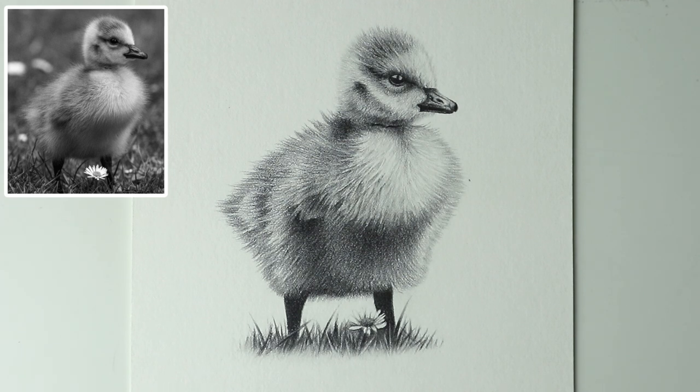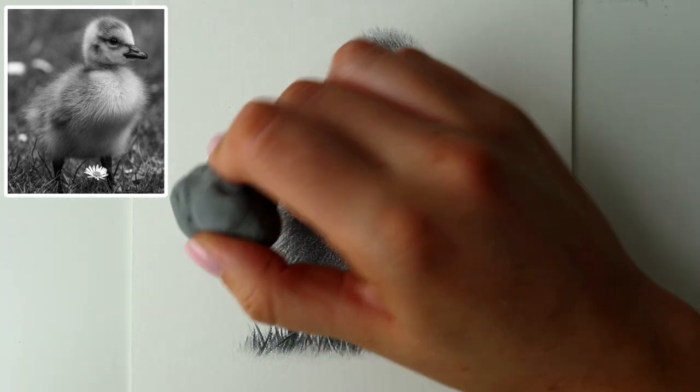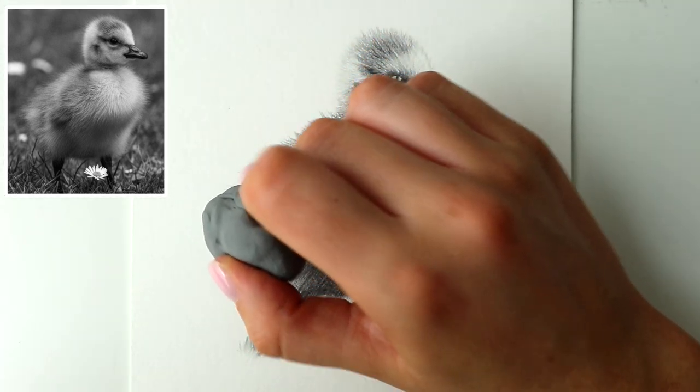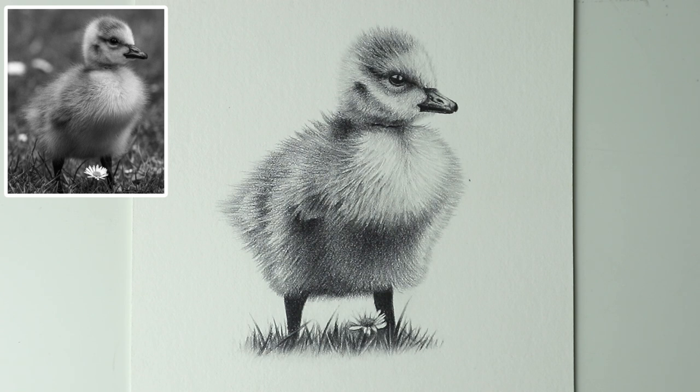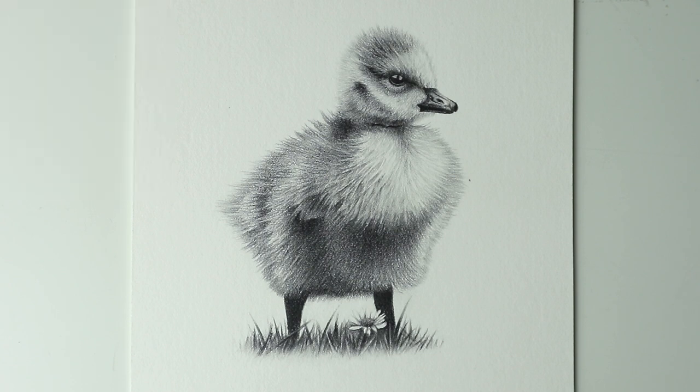I think I might leave it there — I'm pretty happy with how that's turned out. I hope you've enjoyed this little duckling tutorial. Let me know if you'd like more shorter videos like this, like 3-part tutorials that don't take 10 plus hours to do, as not everyone will want to spend that long on a drawing, especially if you're just starting out. I might just soften up that left side a little bit more — can't resist. Thank you very much for joining me for this tutorial. Give this video a like if you enjoyed it, subscribe if you want to see more tutorials like this, and I will hopefully see you in the next one. Bye for now.